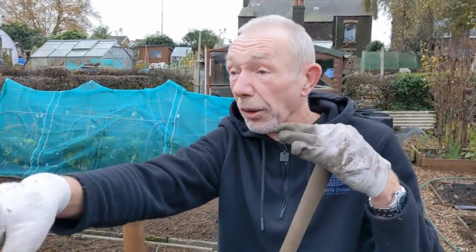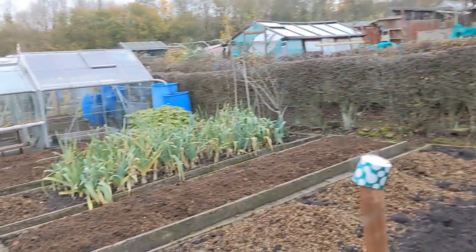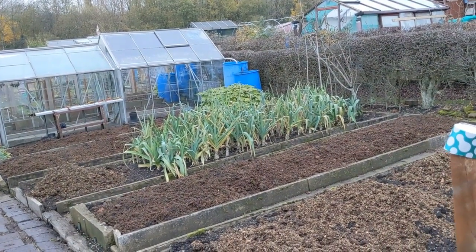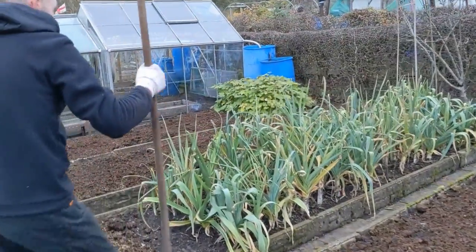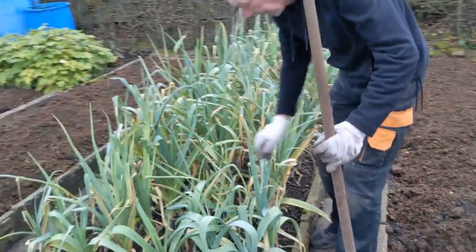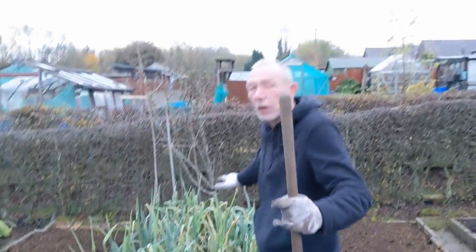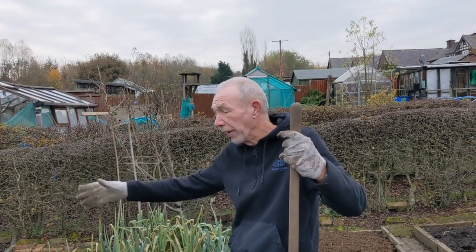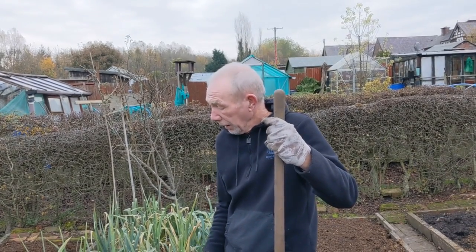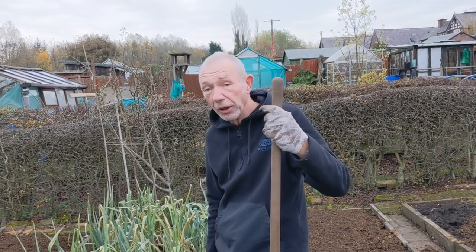Yeah, because your soil's compacted. Where those leeks are now — there's three quarters of a bed full of leeks there for winter. When they come out, if you think how much goodness these leeks have to take — because there's some bonny leeks here — they've took all the nutrients out the soil. And it doesn't matter if it was cabbage or leeks or anything, they've took it out the soil. They do like the nitrogen, don't they — the leeks, the alliums. So what I'm doing is just replacing the goodness that's been took out the soil.